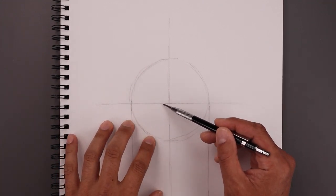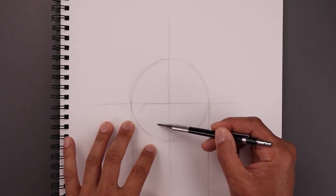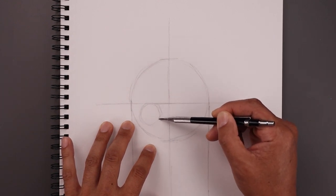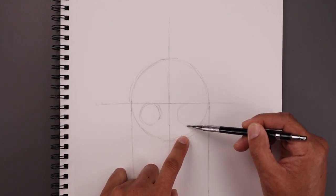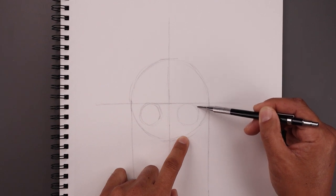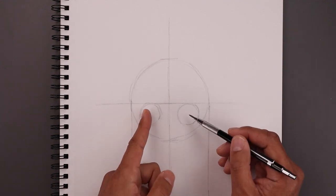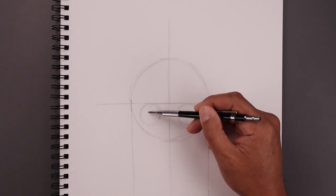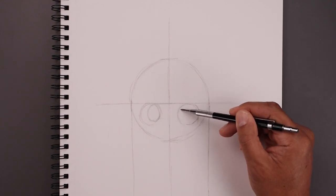Now we're going to place the eyes just underneath the center line. Let's start right in the middle on the left — sketch a circle coming all the way down towards the bottom and then back up towards the top. Now let's move over towards the right and do the same thing, bringing that down towards the same height and then back up towards the top. Now I want to pull the iris and pupil towards the inside. Let's start on top of the left eye, step in, and draw an oval coming around towards the bottom, then pull that up on the inside. We'll do the same thing on the right.